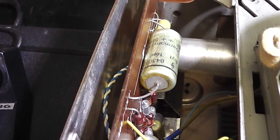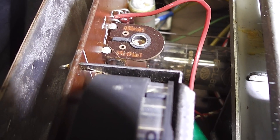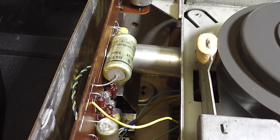Here's the circuit board. You can see the valve — that's an ECL86, with a little focus. There's another preamp valve in the screening can there.